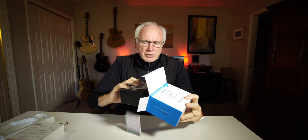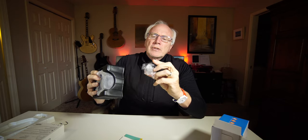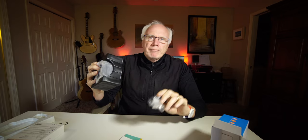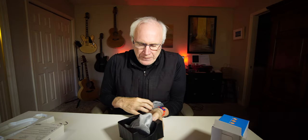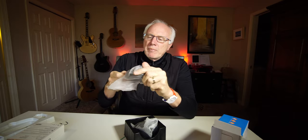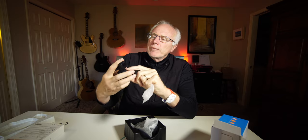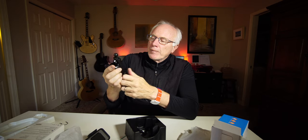I'm not much of an unboxer as you're well aware if you've watched any of my other videos. This little doodad is for clamping into your vent. And here we have the mount itself, all nice and wrapped up in plastic. And then we have this apparatus here — I'm betting it's the arm if you want to mount it onto your windshield. Yeah, suction cup.